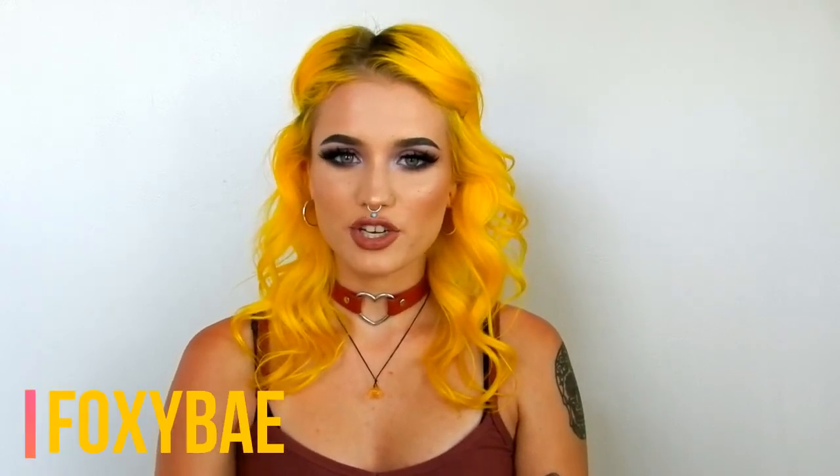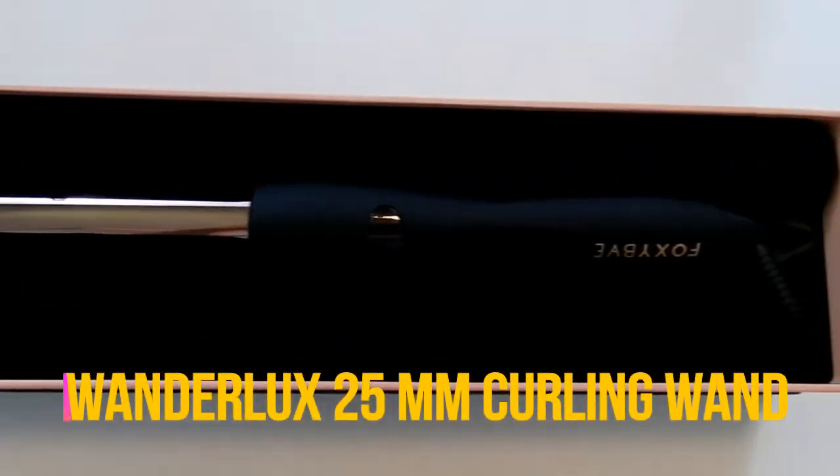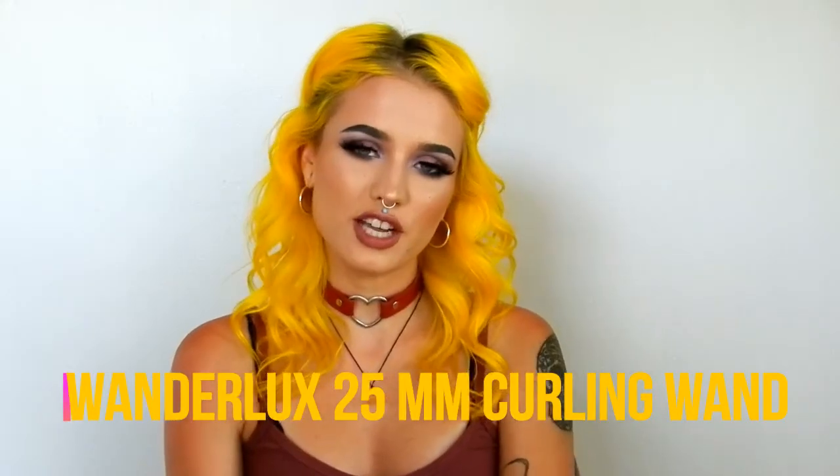Hey guys, welcome back to my channel! Today I teamed up with Foxy Bay to show you guys how I curl my hair. They sent me their Wonderlux 25 millimeter curling wand. Before we get started, I just want to disclaim that this video is sponsored, so if you're not okay with that, you might want to skip this video.